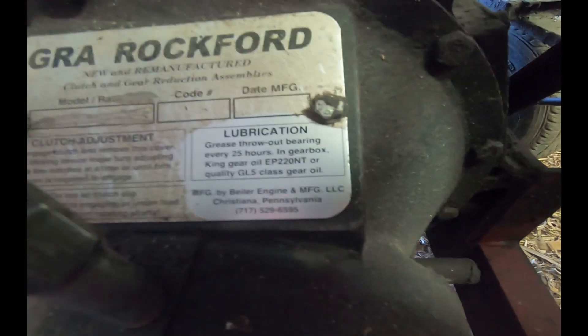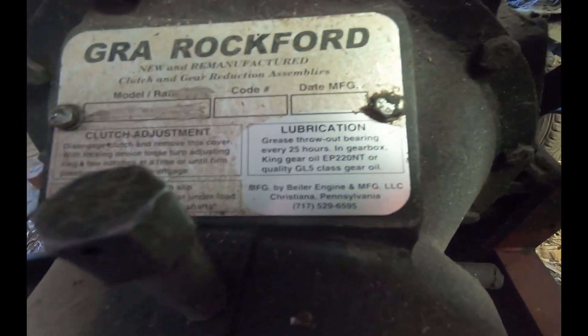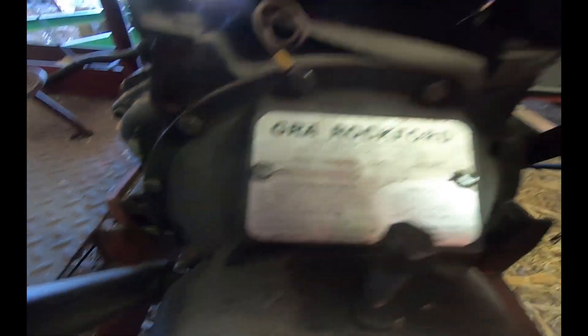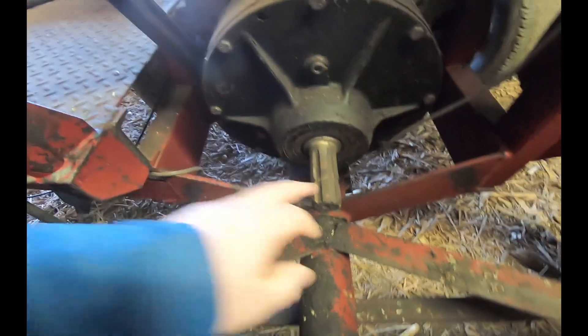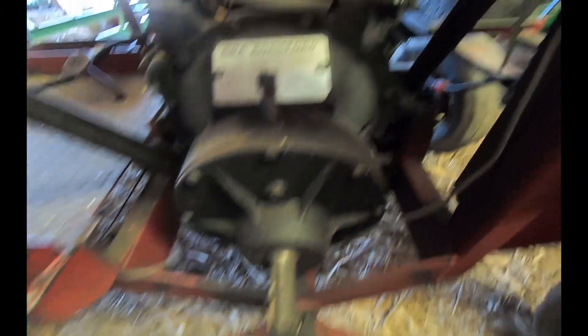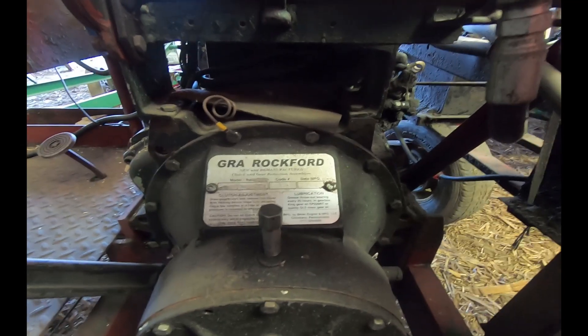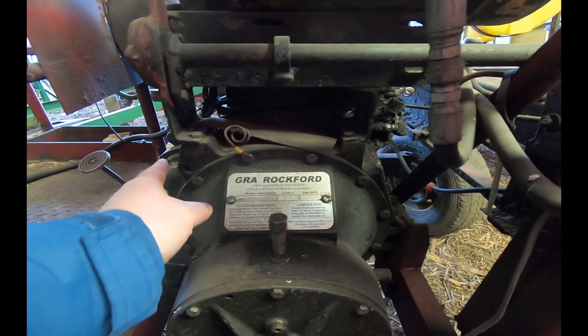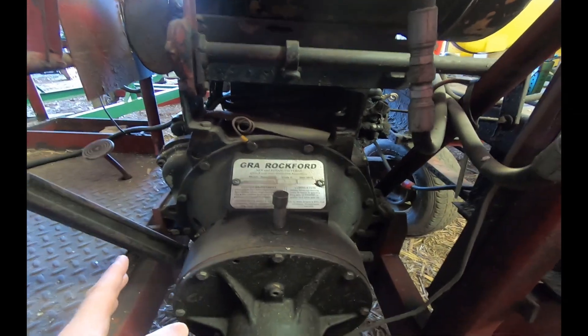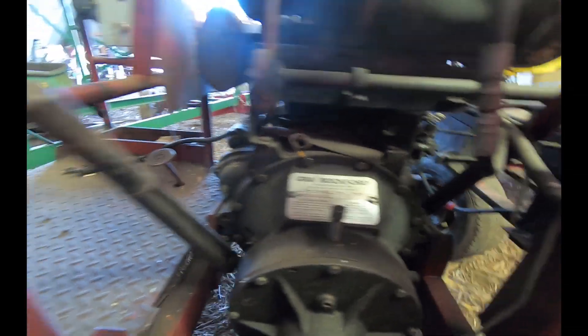You can see there's the manufacturer that puts this together here. Here's the engagement for the PTO shaft, here's your PTO shaft. This would probably be the most difficult part to get — attaching this to an engine. Let's take a walk around.